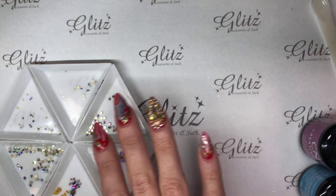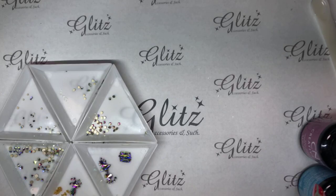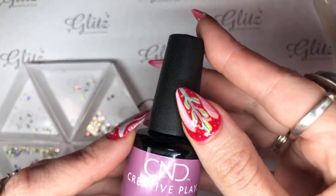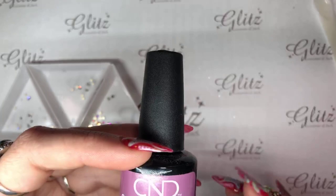We are going to take a few seconds here and show you the product we'll be using today, and then share with our Instagram and Facebook followers so they know we're going live. So these are the two colors we're going to be using today. This is C&D Creative Play — I Like to Mob It — and Drop Anchor, which we've used Drop Anchor before, but I don't think we've used I Like to Mob It.